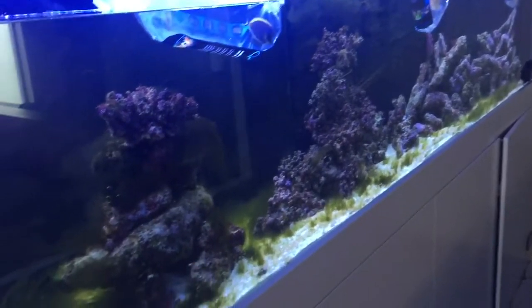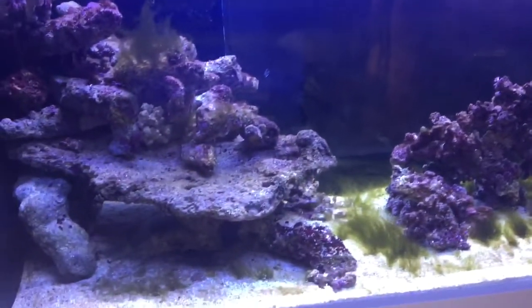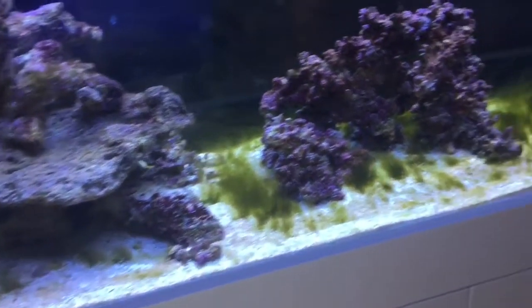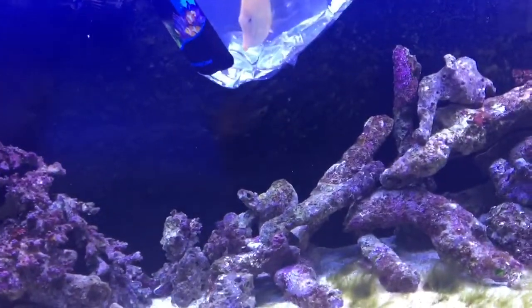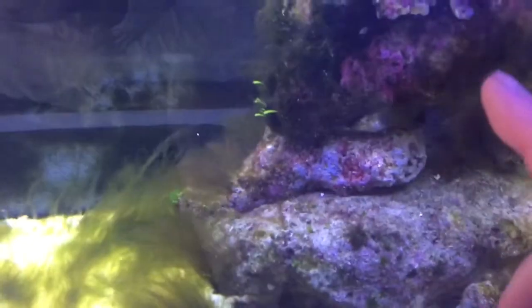This live rock has been through its cycle now — it's gone through the brown diatom phase and is now well and truly in the green phase. We're going to put some tangs in to start eating all the green algae. We're also going to start really upping our phosphate remover so the phosphate can starve this algae, and then in another couple of months we're hoping to start getting the nice coralline algae.